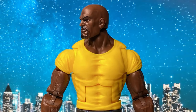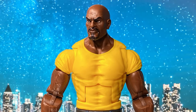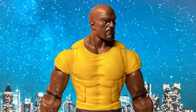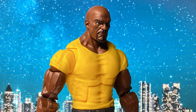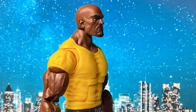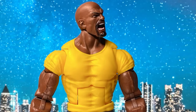Now let's check Luke Cage's head articulation. He also comes with a screaming or angry alternate head sculpt.